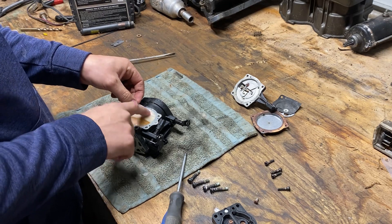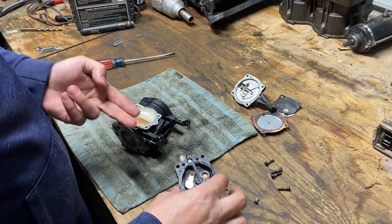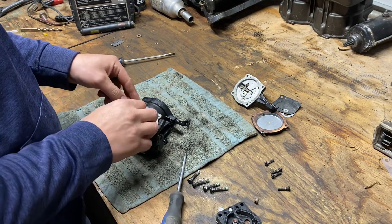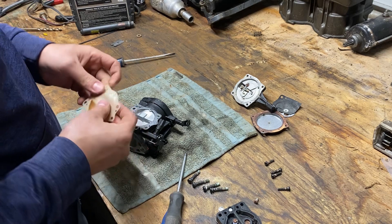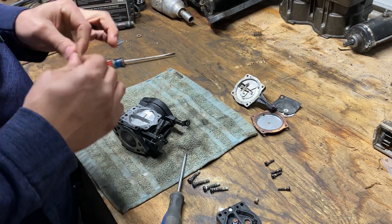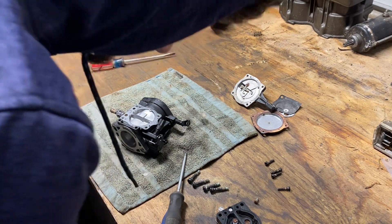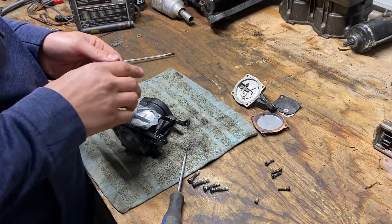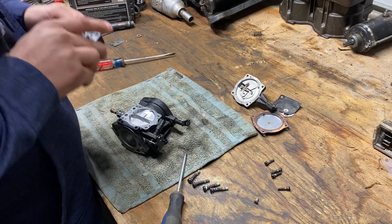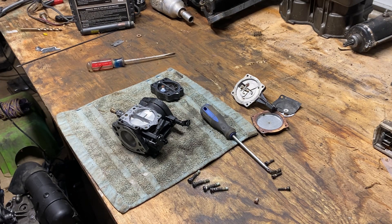That's the pump. Pulse comes in, flutters this. We need a new one. It's not too bad, but it's bad, you know? Let me go find my carburetor parts. That's the key. Out of three Keihin kits, I might be able to make one.